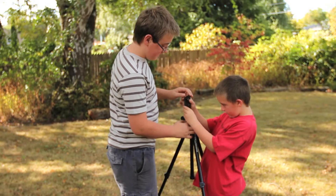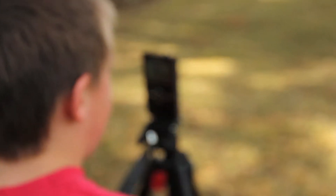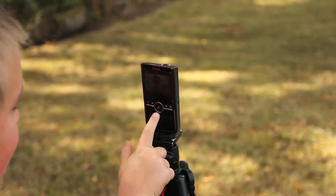A picture is worth a thousand words, and that's what framing is all about. Before shooting your footage, it's best to use a tripod for a steady shot.